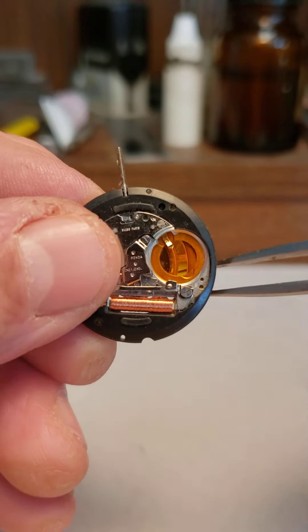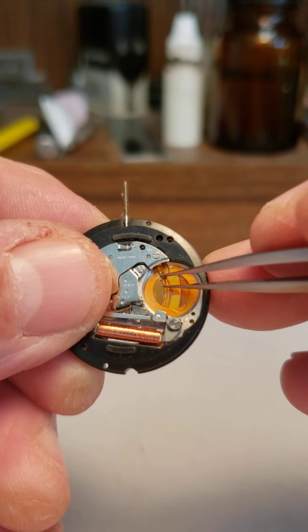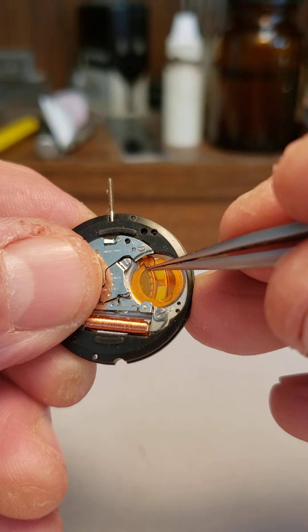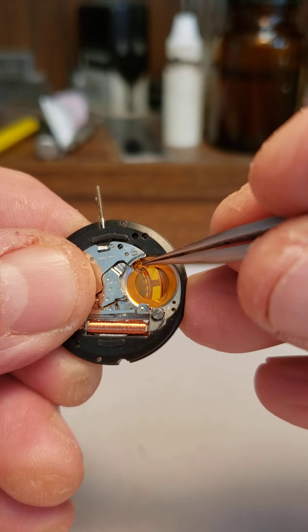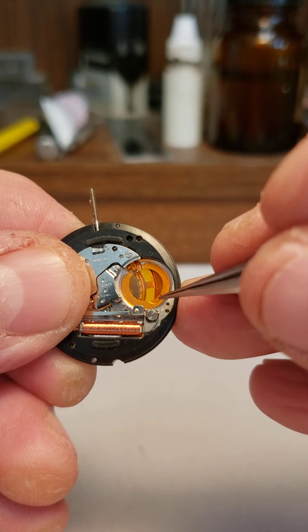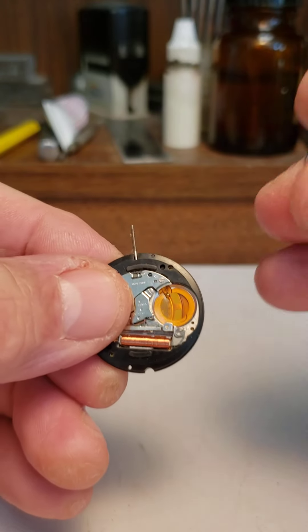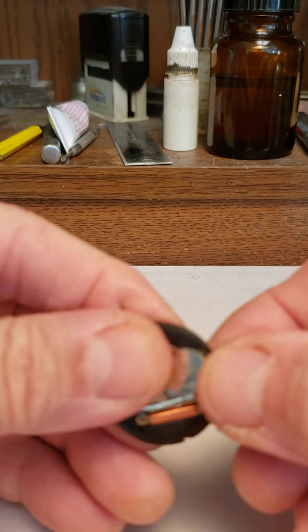The second piece of advice — and it's surprising how often I see this — some people seem to think that the little negative contact has to be bent up. They presume it's something that's going to hold the side of the battery, but it's not. This contact actually goes underneath the battery. The earliest versions of this movement had a long negative contact that stretched clear to the other side, and maybe that's why people feel the need to bend it up — but don't. If you do, the watch won't work. Make sure that negative contact is underneath the battery.